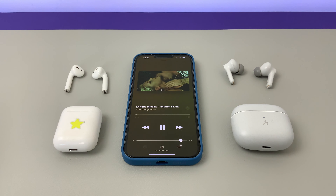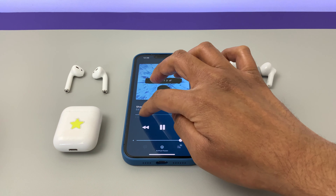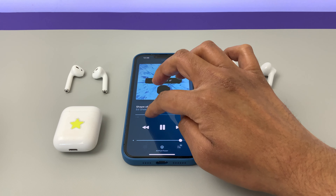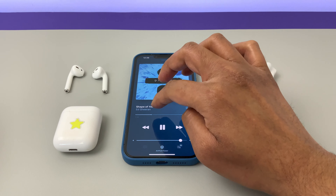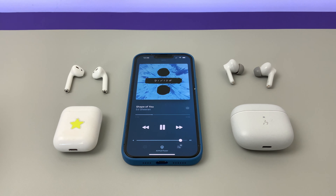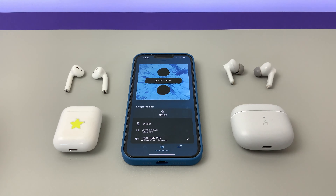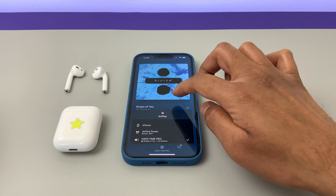Next, Rhythm Divine by Enrique. This song has got very smooth treble and again the Time Pro sounds really, really decent. I'm seriously impressed. The Time Pro's sound is far superior. They don't get very loud — the AirPods definitely get louder — but at every level the Time Pro maintains its composure. The lows, mids and highs are very well defined. Nothing gets out of hand or sounds jarring.